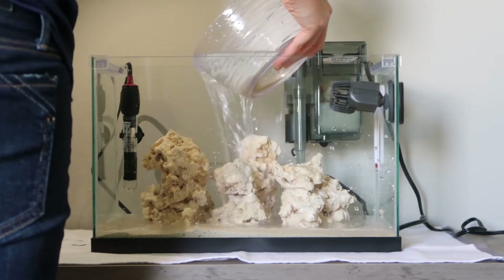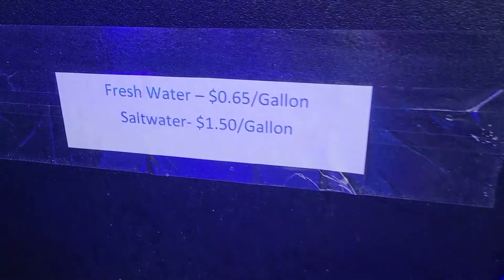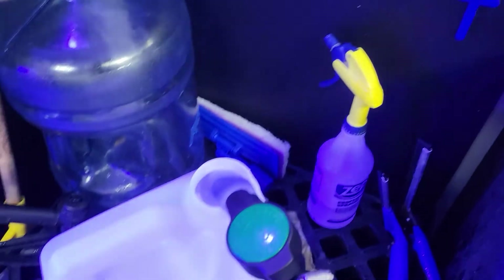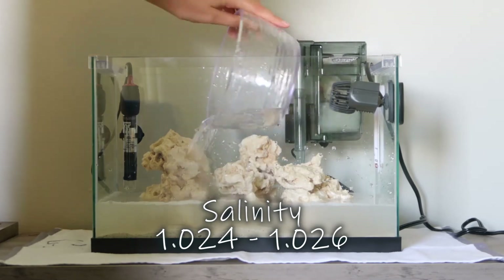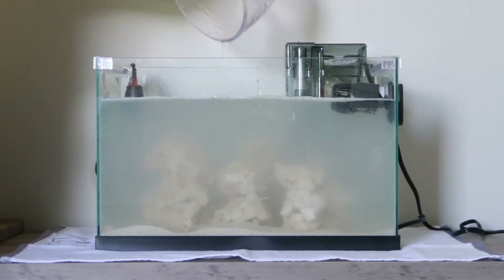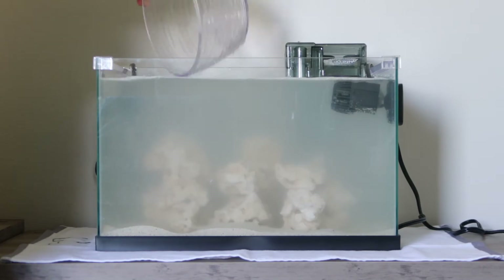Now it's time to add our water — of course it's going to be salt water. You can pre-mix your own or purchase already mixed salt water from your local fish store. It's best to keep your salt at 1.026, which is what you're aiming for. This cloudiness is normal — it's because of all the new sand stirred up. Your filter will work, and by the next day your water should be crystal clear.